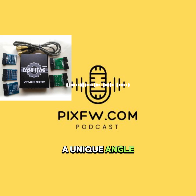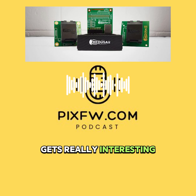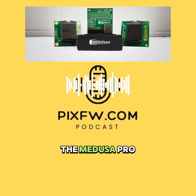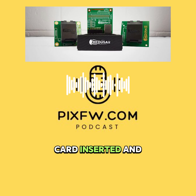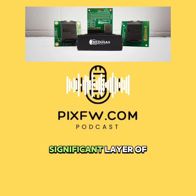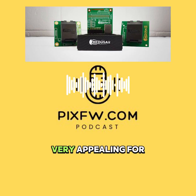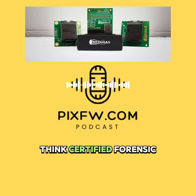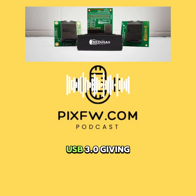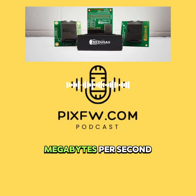This next one has a unique angle — Medusa Pro 2, with its notable security features. That's its defining feature, really. The Medusa Pro 2 uses a smart card for authentication. You need the card inserted and validated to actually use the tool. This adds a significant layer of security and control, making it very appealing for places where data integrity and chain of custody are absolutely critical — think certified forensic labs. Hardware-wise, it connects via USB 3.0, giving pretty good speeds. On UFS it's around 100 megabytes per second read, maybe 55 write.